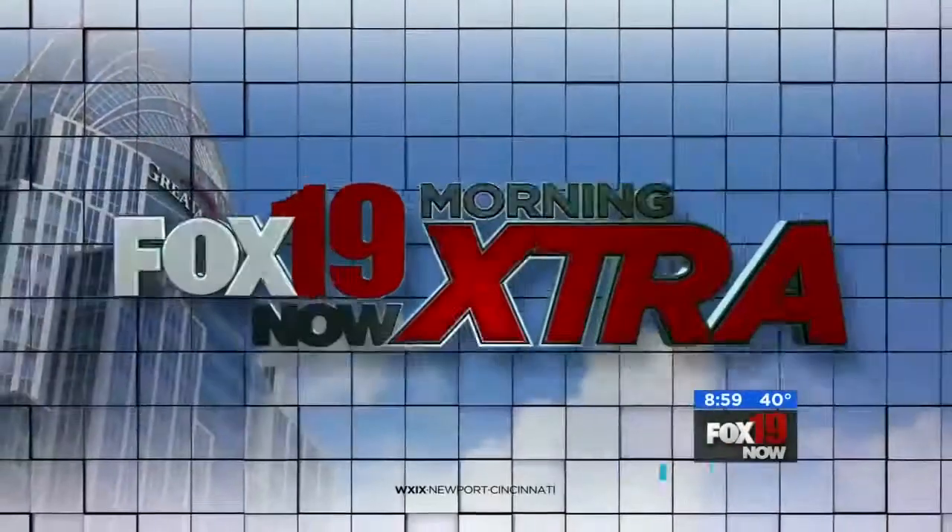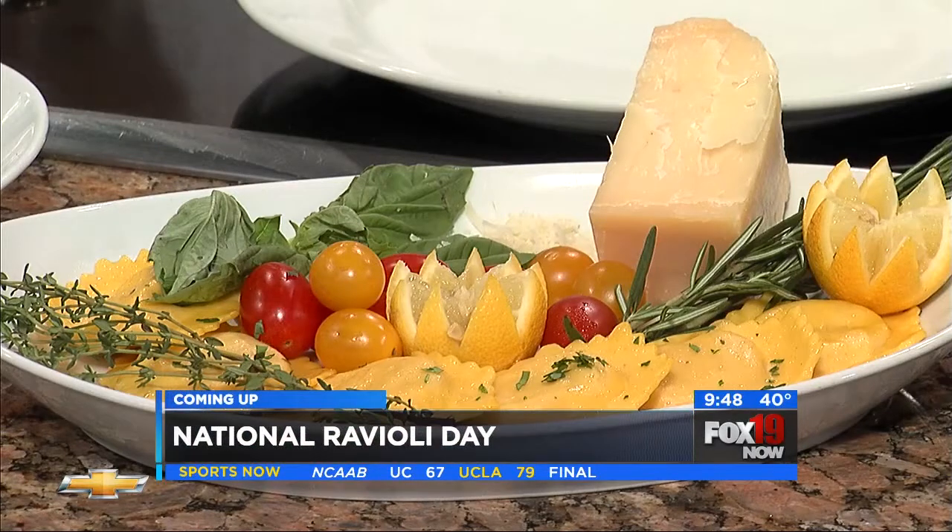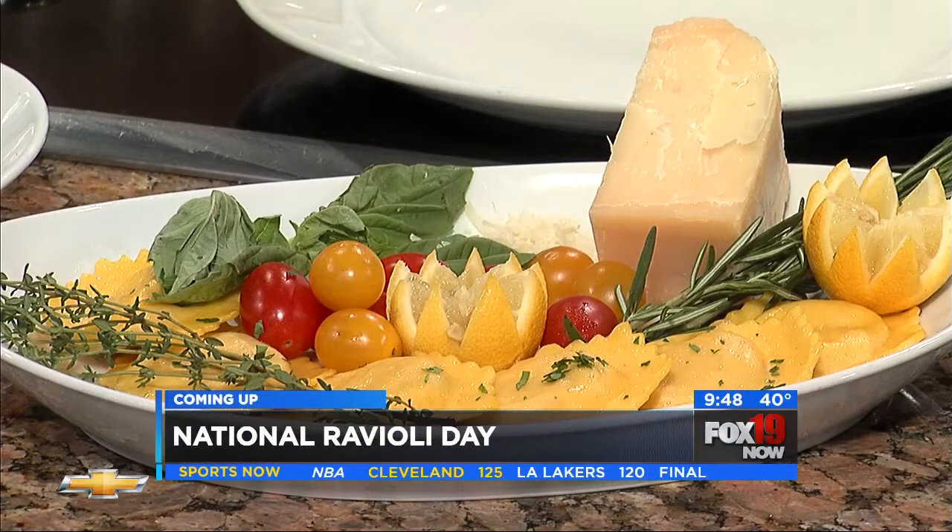This is Fox 19 Now Morning Extra. Did you know today is National Ravioli Day? We are making some ravioli with Brio in the kitchen up next. Welcome back — it is National Ravioli Day, and we have Brio in the kitchen to help celebrate.